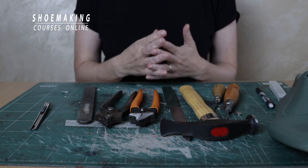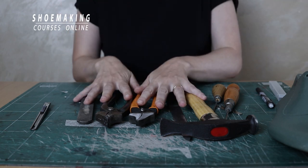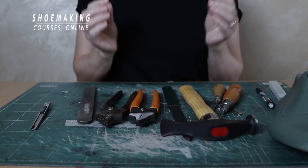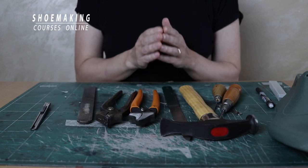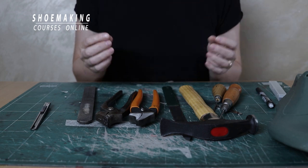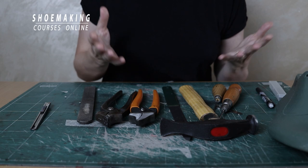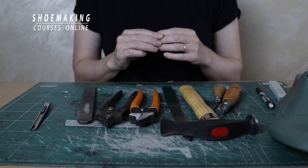In my one year shoemaking program I have a tools and materials kit that includes some of these tools plus extra different shoemaking materials — 17 items in total. But I provide these tools and materials only for members of my one year shoemaking program. Today in this tutorial I will mention a few shoemaking online stores where you can buy tools and materials in small quantities online, so stay tuned to the end of this video.